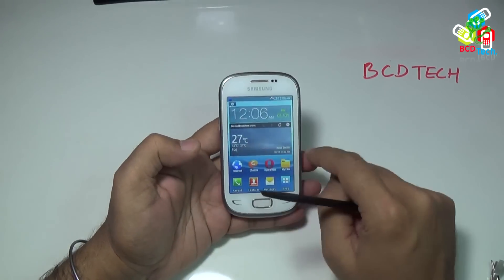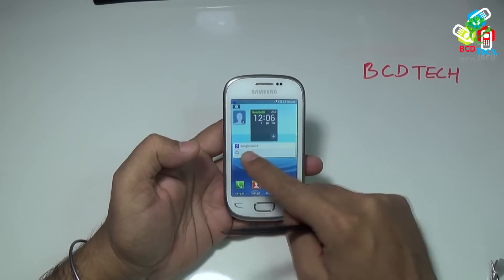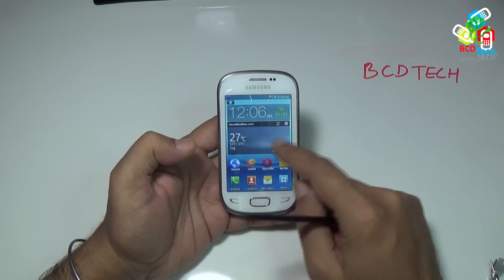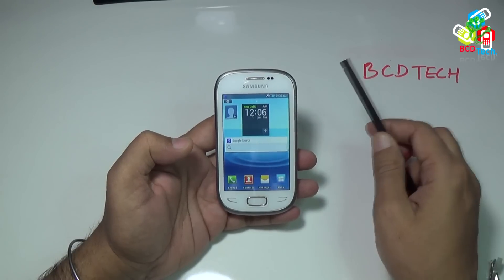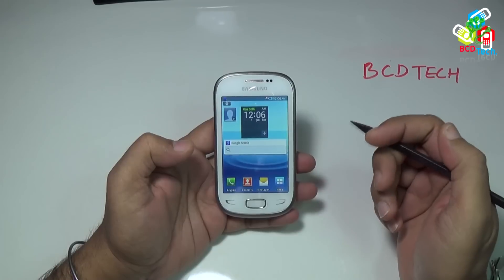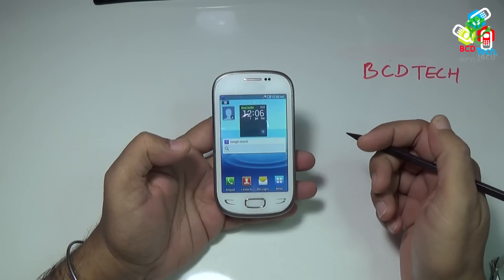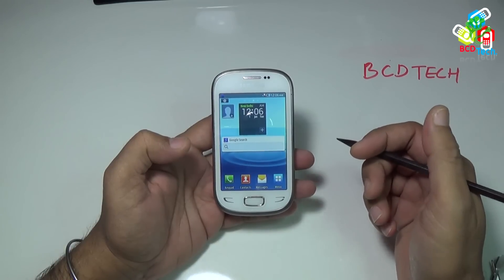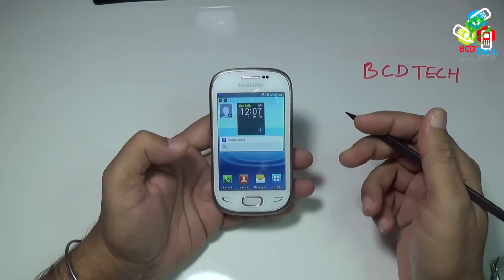As you can see that the touch is working nicely. This is a specialty of this capacitive display, whether it is on Samsung, LG, or HTC — capacitive displays are much more responsive. One question that is asked several times to me is: what to do when a phone drops in water, tea, coffee, or something similar, or these things are poured on the phone.